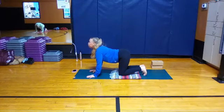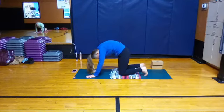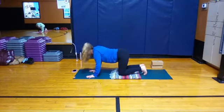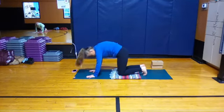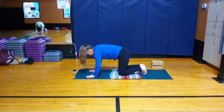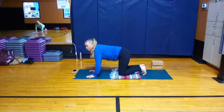Breathing in, belly softens down towards the floor. And pushing through the ground, take your time, maybe each time going a little deeper. Just going slow — breath in, up, and breath out, coming into cat. Two more at your own pace. Breath in, and out. And last time through.